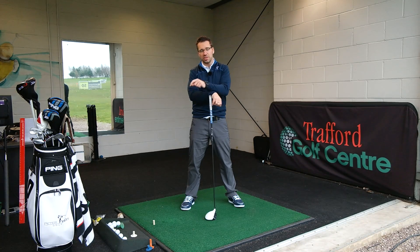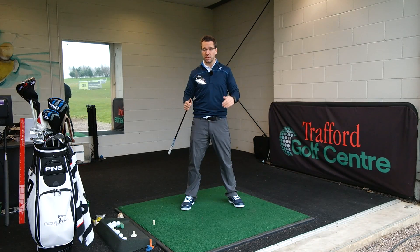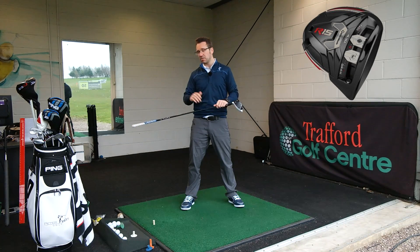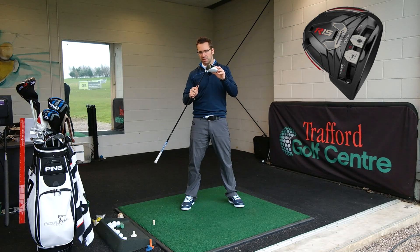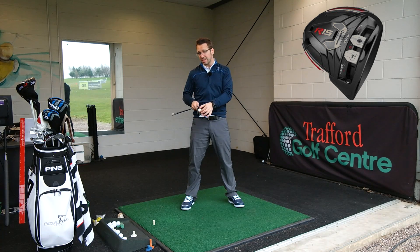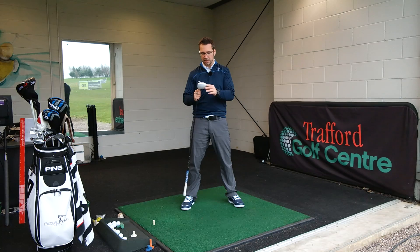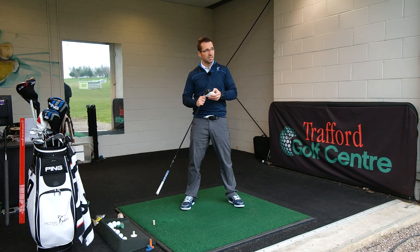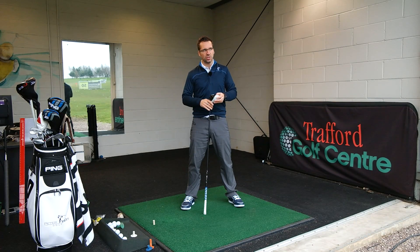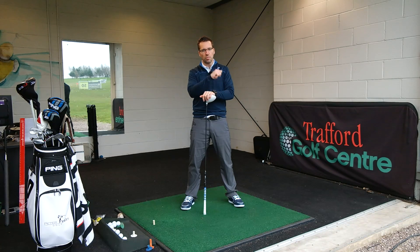As always, using the Flightscope X2 today, I'm going to give a run out to the R15 this week. I've been switching between the R15 and the 915 D3 but I'm going to give this an extended run. The R15 is cranked all the way down to the lowest setting, about 7.5 degrees. Both weights are set over to the toe of the club to try and get a little bit more club head speed. I'm just going to try and hit it as hard as possible.